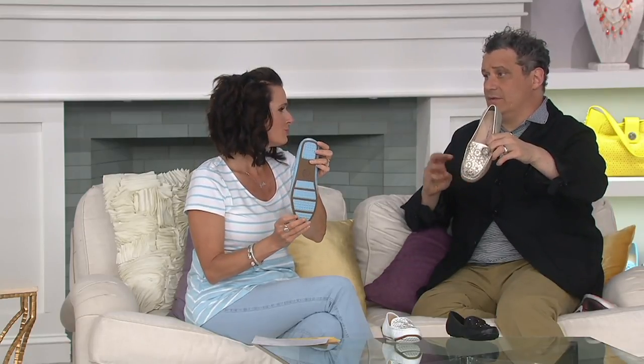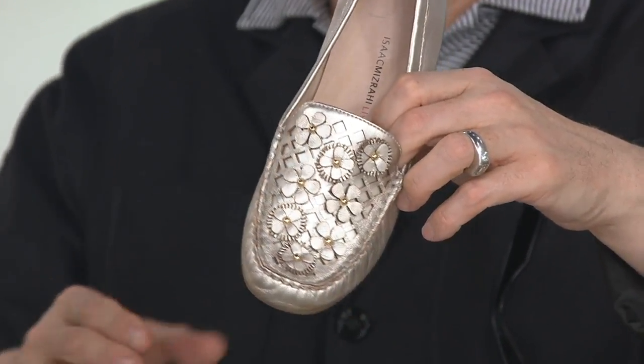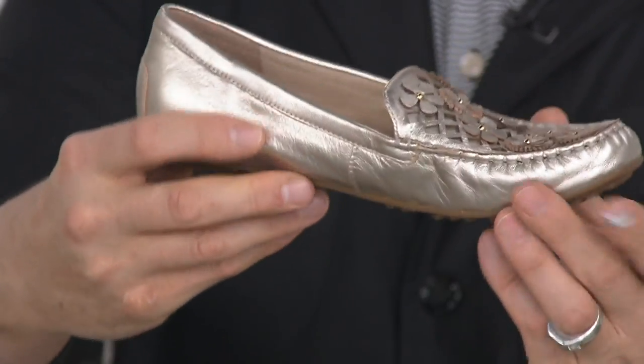So it's seven layers of different foam and padding so that it kind of reacts like a sports shoe. Like you're wearing a little sneaker, but it looks like you're running around in a little driving shoe with gold appliques. So we do have the sky blue, the black, the light gold, the bright white, and on the back you've got the grippies — non-slips on the back.